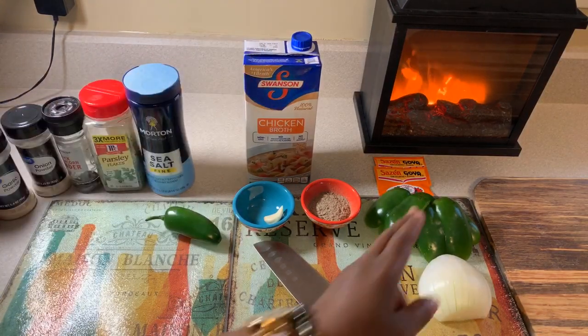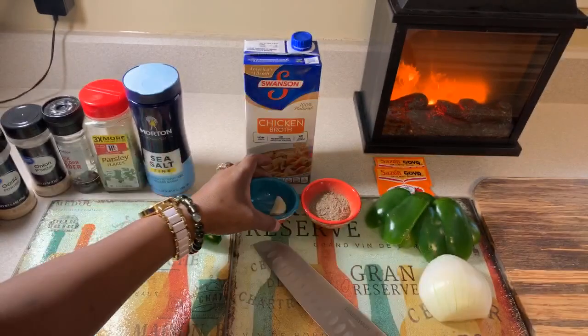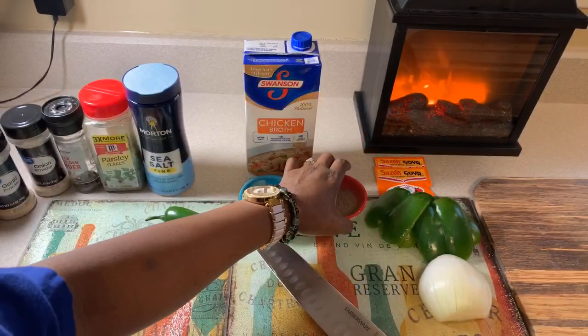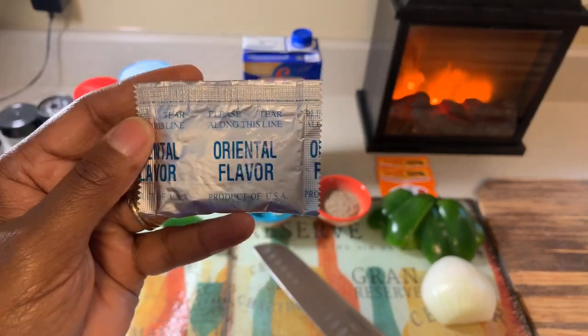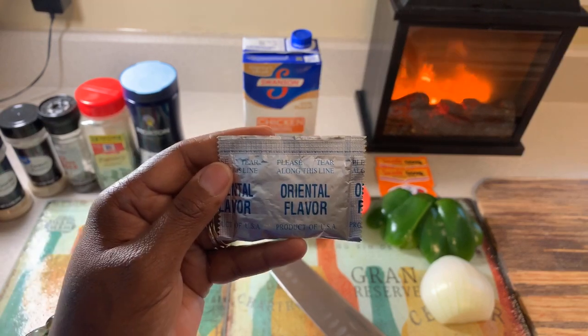You will need sazon. Those of you that are familiar with me, you know that I love to use sazon especially on chicken — it gives it a nice beautiful color and it tastes absolutely amazing. You will need one clove of fresh garlic. This right here — you would never guess what this is. It's an Oriental chicken flavor seasoning pack that comes out of the Oriental ramen noodle package.